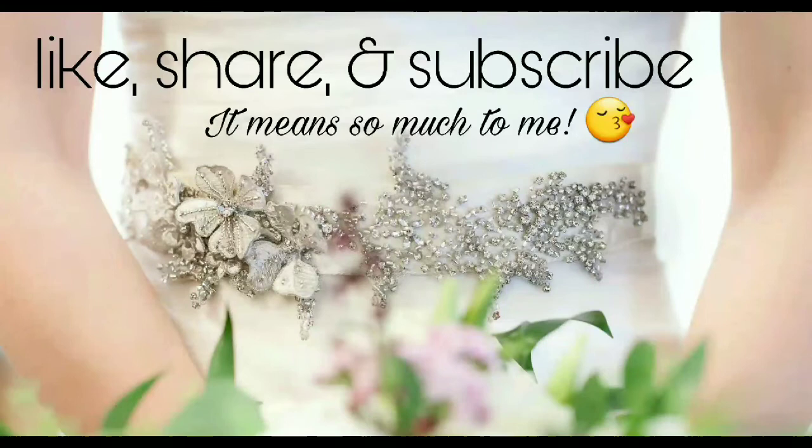Please like, share, and subscribe — it means so much to me. Help this tradition of sewing be passed on.